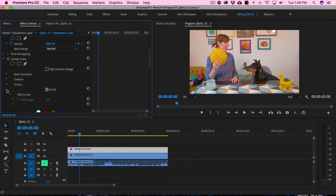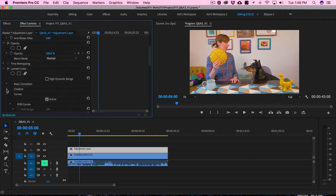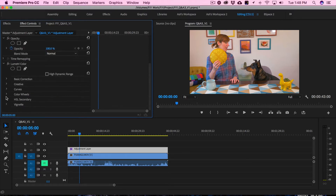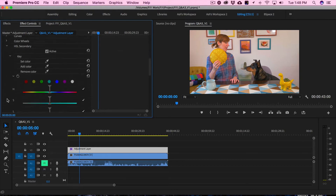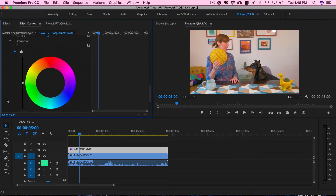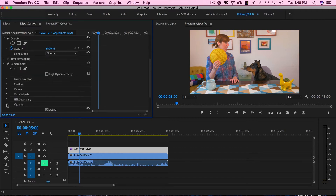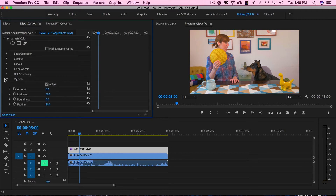Then you also have curves — if you prefer to use curves, you can. There are color wheels so you can adjust the shadows, midtones, and highlights individually. Then there's HSL secondary — I know this looks overwhelming, we'll get into this later. And then a vignette if you want to apply a vignette to your footage.